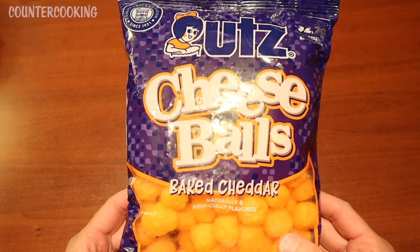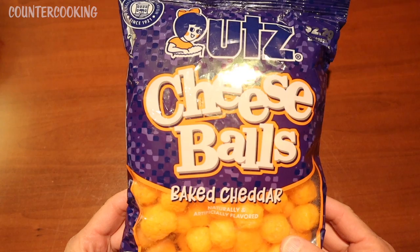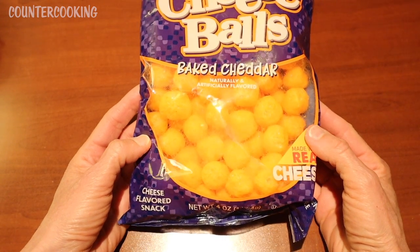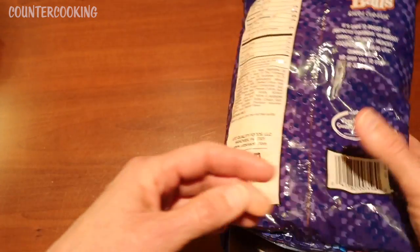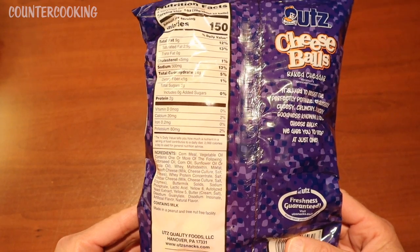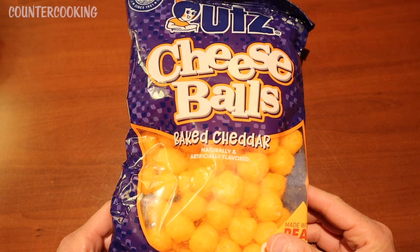This is a bag of cheese balls from the Dollar Tree — Utz brand cheese balls, baked cheddar, cheese flavored snack. This is a four ounce bag. Not the best ingredients. This is not something that I would normally eat, but I am curious to see if they will griddle.